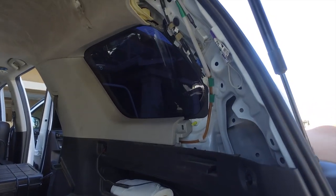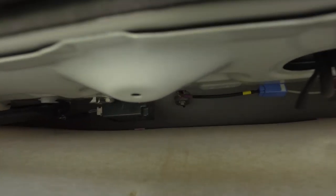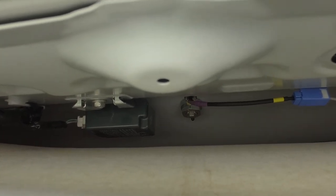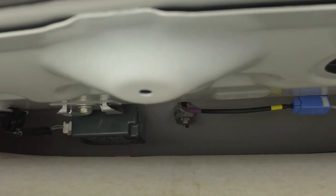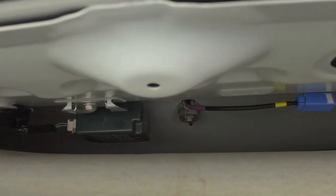The entire reason that we're removing all these parts is so that we can get up and under there. That bolt in the back, right there in the middle, holds in the shark fin — whale tail. We just have to remove that and then we can pull it out the top. And we have to undo the electrical.